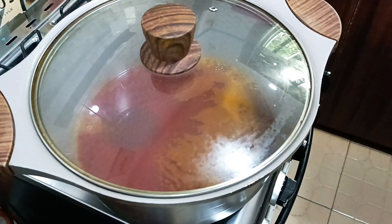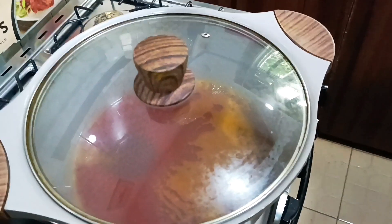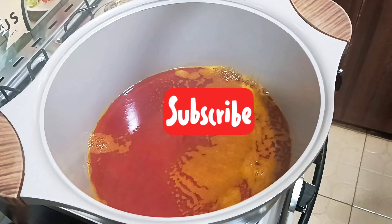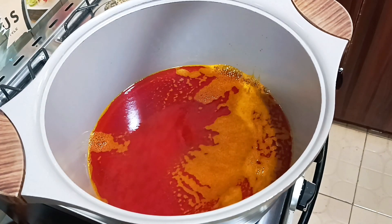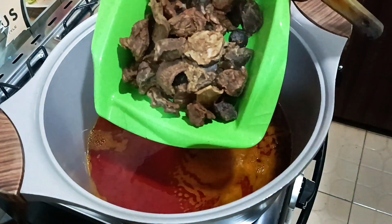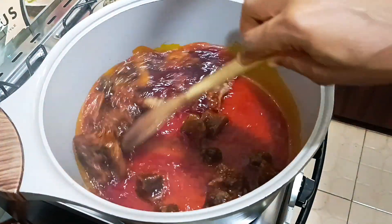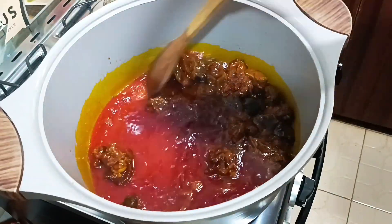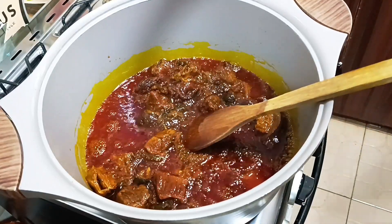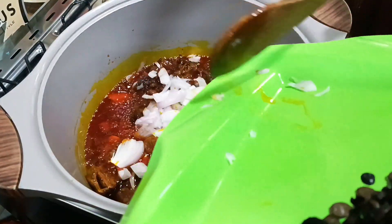Next I added red palm oil into the pot. If you don't want your house full of smoke, put the red oil in the pot, cover it, and reduce the heat to let it bleach slowly. I didn't leave it to bleach too much because I'm still going to be frying with the oil. I then added some grilled beef that I'd already cut into pieces from the freezer into the pot first to fry. After that, I added my onions and iru into the pot.